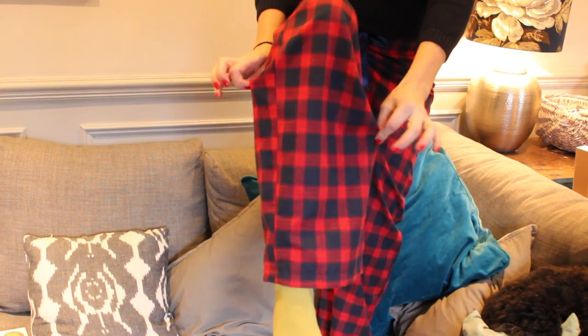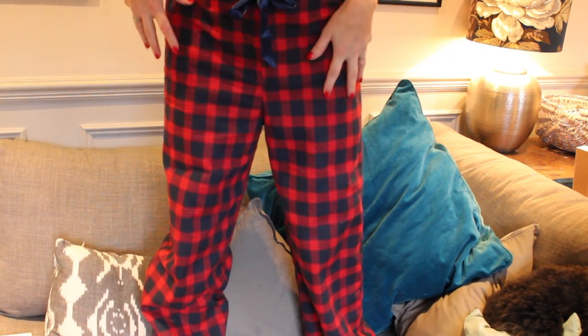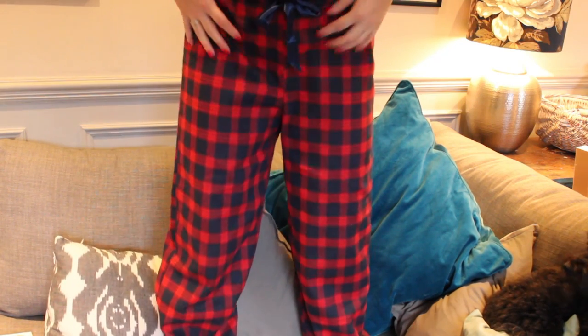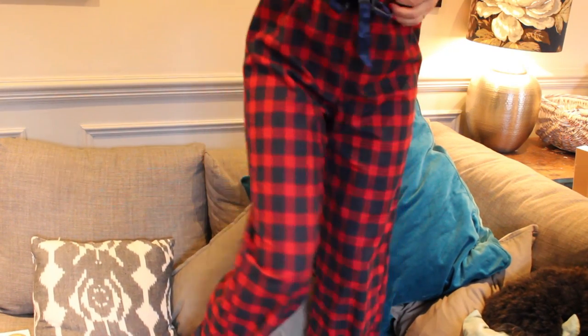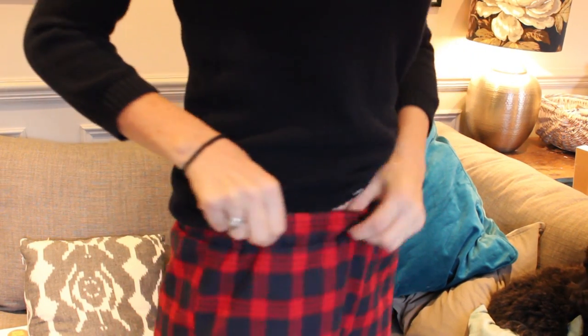As you can see they're nice and baggy and also quite wide-legged — excuse my yellow socks! That's really important to me; I don't like tapered pajamas. The crotch is also quite low, which again is important for me, but it means you can pull them up if you prefer to have them higher up. There is a separate waistband here with buttonholes for the ribbon as well.